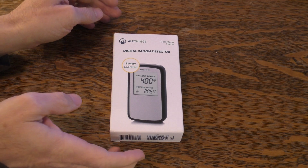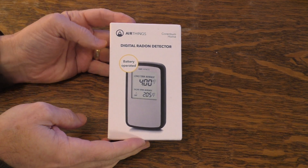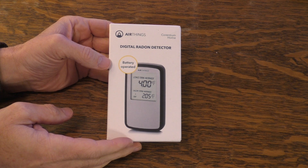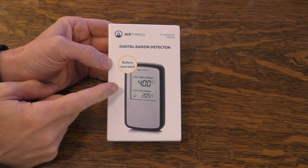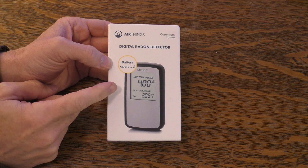Hello, this is Gio. Look what I have here. This is a digital radon detector. This is actually a home unit so you can test radon gas levels in your home.